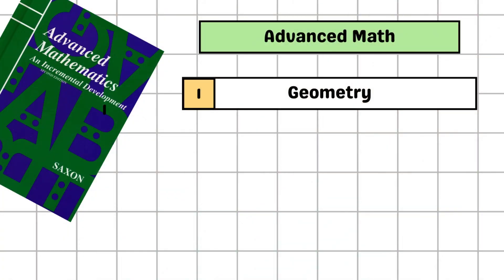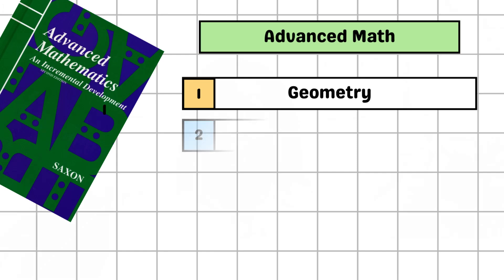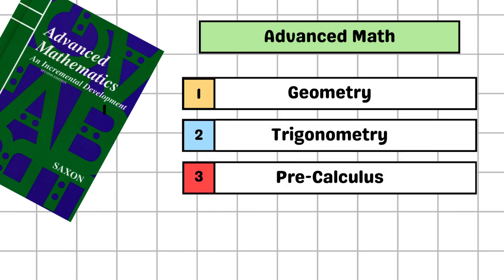Let's start by talking about what Advanced Math is. Advanced Math per Saxon includes a lot of geometry, a little bit of trigonometry, and a little bit of pre-calculus. If I were going to give some numbers, I'd say about half geometry and a quarter each of the two remaining.